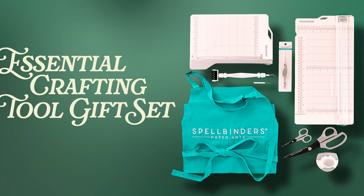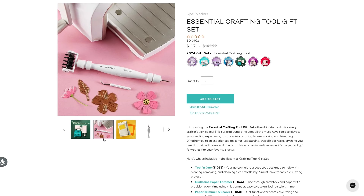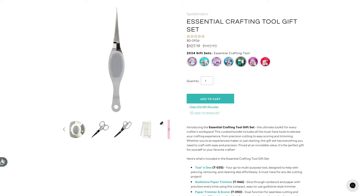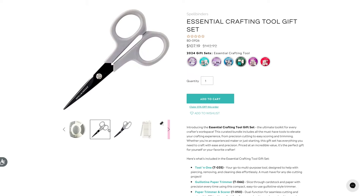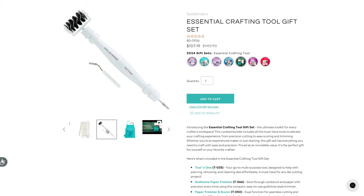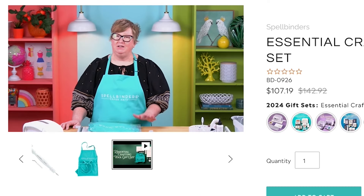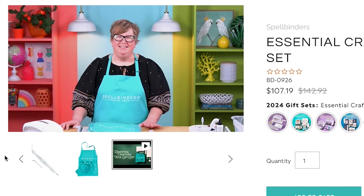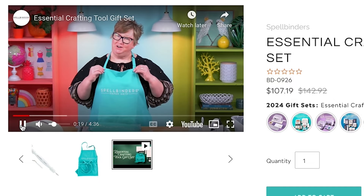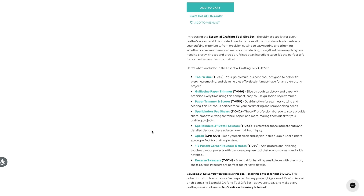The first one is the Essential Crafting Tool Gift Set and this one includes the Spellbinders apron. It also includes the different paper trimmers, the tweezers, the tool in one, two pair of scissors, a corner rounder, and a notch tool — essential tools for your crafting area plus an apron. I love my apron. I actually have two and I wear it whenever I'm crafting because it has pockets for my phone and tools.